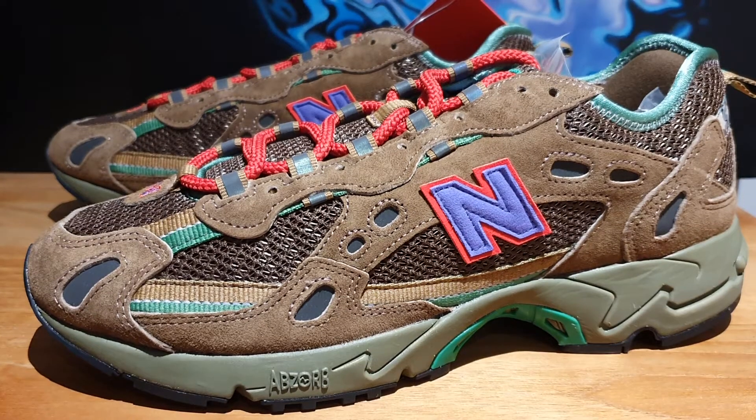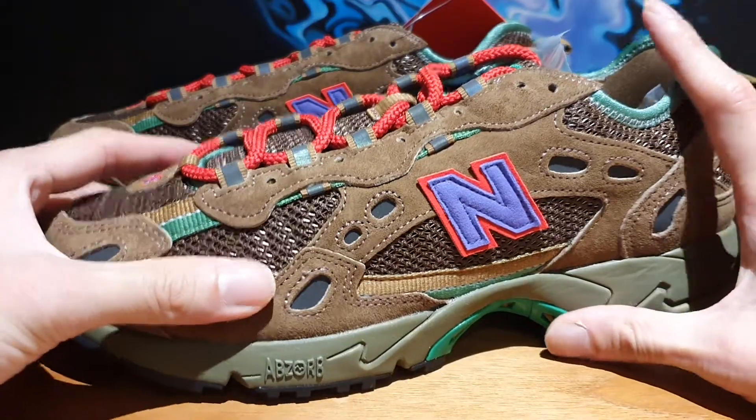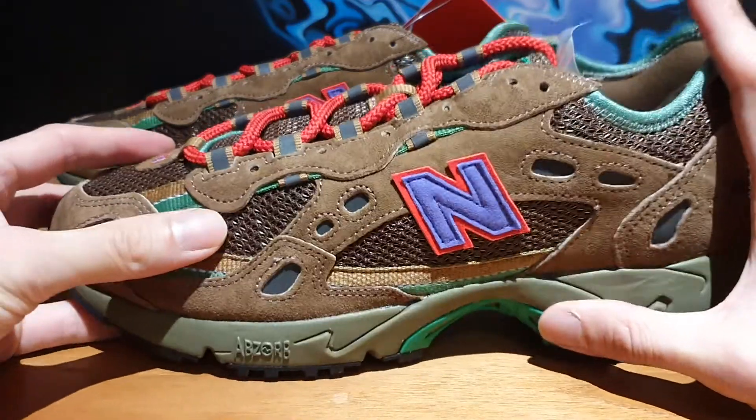Hey guys, welcome back to the Soul Break. Thanks for stopping by my channel. Today I have a pair of sneakers that most of you probably haven't even heard of.